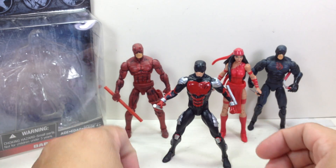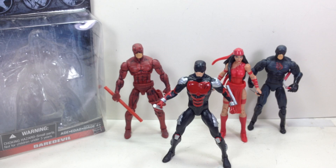There you go, folks. I hope you've enjoyed this little video review. This is the Marvel Infinite Series, the Armored Daredevil. Thanks for watching.